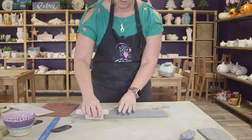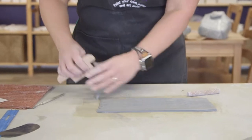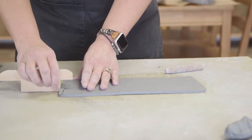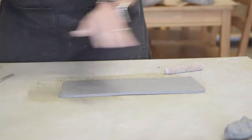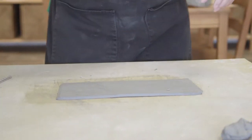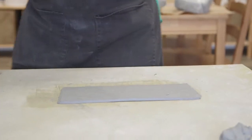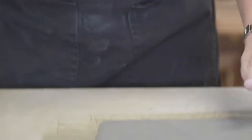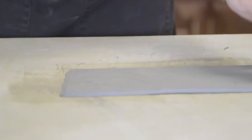I have this little cutter and I'm going to run it along here to make an angled cut so that I have a place to line up the seam. Now, when we put clay together we have to score it and then add some water to create what's called slip. The slip acts as the clay glue and holds it all together.